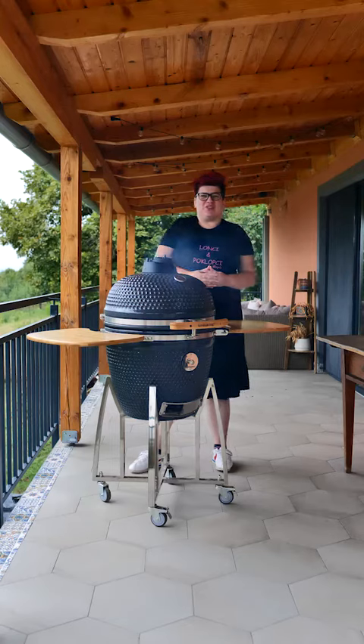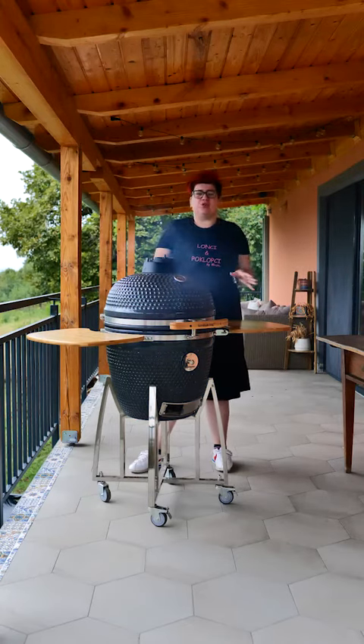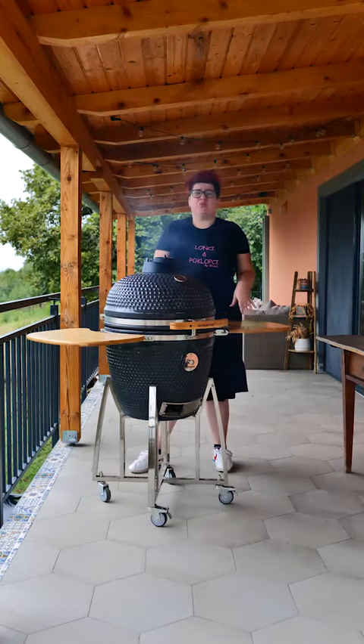Dobar dan i dobrodošli u novi video. Danas u našem Grill King Kamadu pripremamo and to one slavon. Good day and welcome to a new video. Today in our Grill King Kamado we are preparing a Slavonian dish.